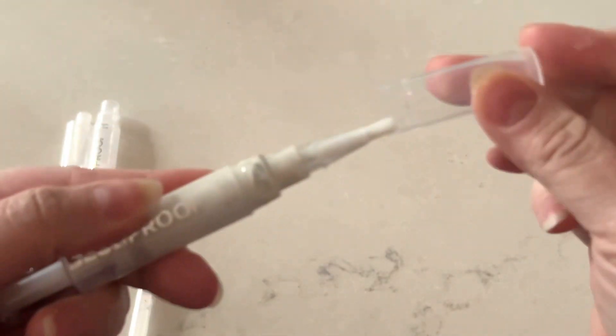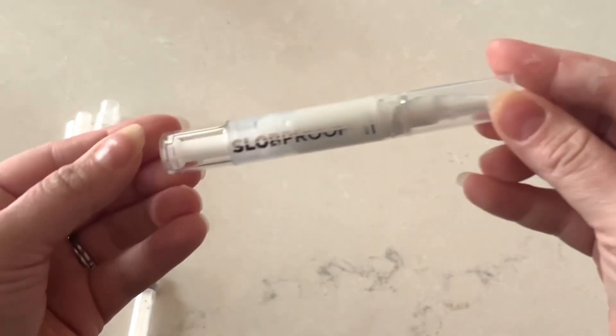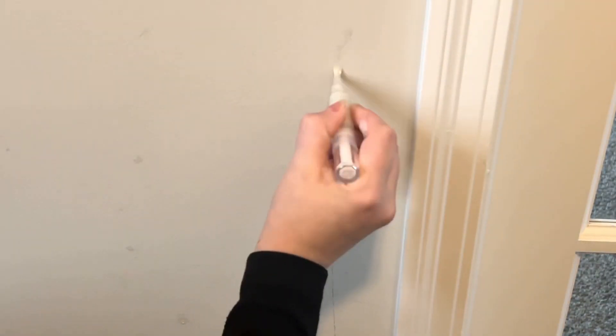After that you're going to put the brush tip on. You're going to want to push down pretty hard — you'll hear it start to snap in, and make sure it looks straight as it's in the pen. There is a cap to keep it dry, so when you're finished you want to wash that tip off and then store it in a dry cool place.